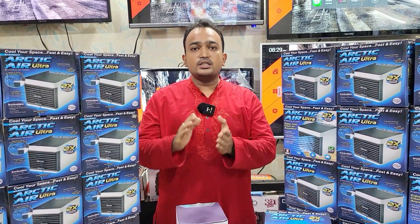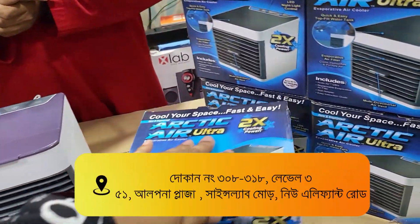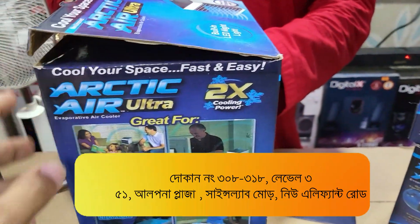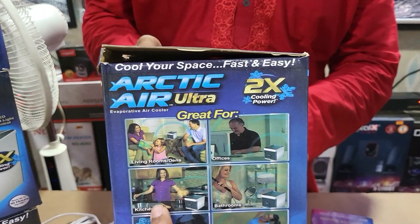We are going to have a courier charge which is free. Let's see how we can use it. This is the first place — we can use it in the living room, or in the office, in the kitchen, in the bathroom.